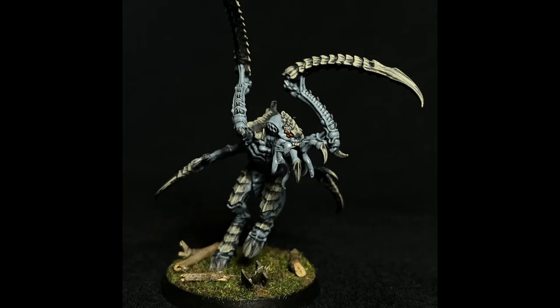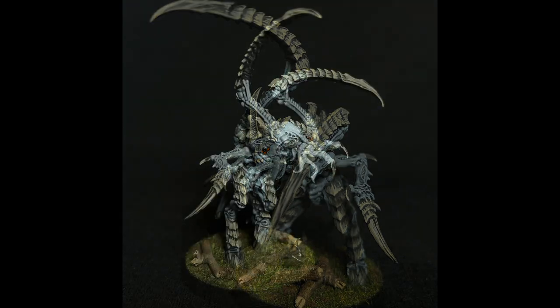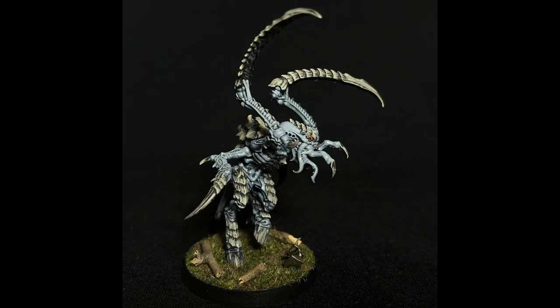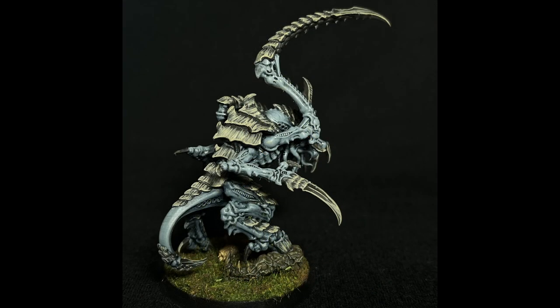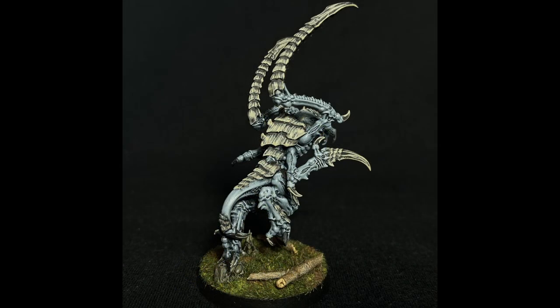Welcome. Continuing with the painting of my Leviathan box, it was time to do some Tyranids. Today, I'll be showing you my two-step process to get them tabletop ready. Make sure to subscribe if you want to keep up with tutorials on all the contents of the box. And as a heads up, I already have plans to improve on this process for the next time.